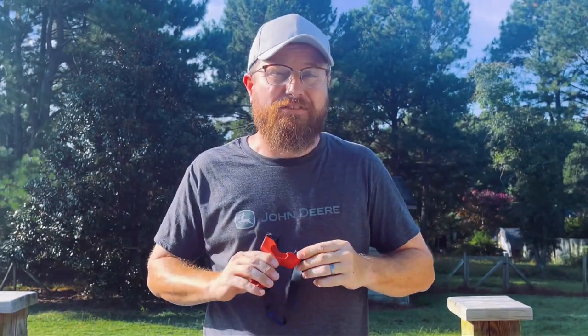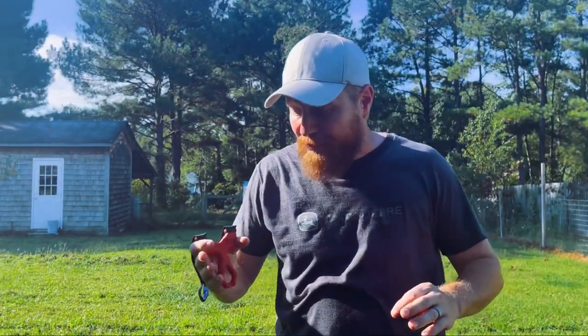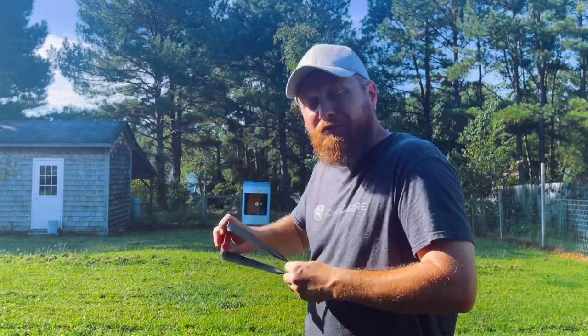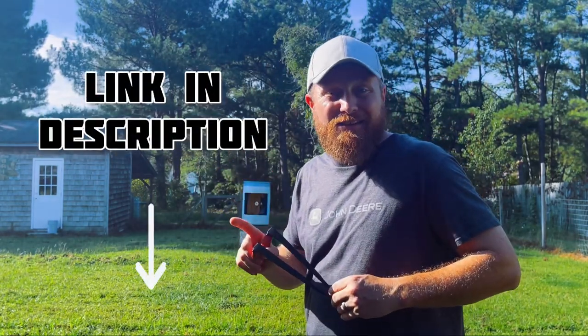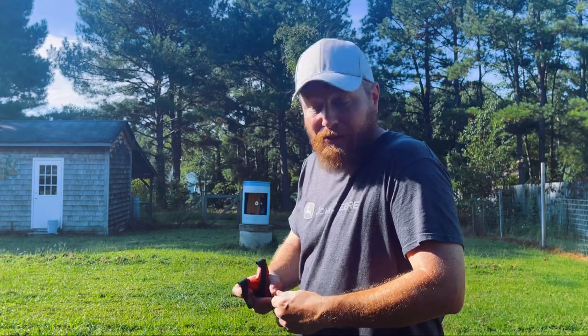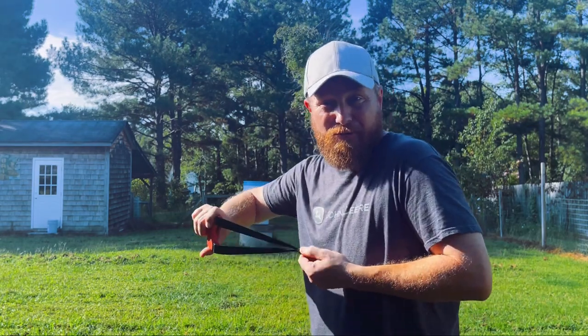All right, with all that said, let's go to the range. Let me show you what this thing will do. Taters, we're at the range, we're going to be shooting the roller. I'm going to be using a pinch grip — it's what feels natural. I'm also using Simple Shot Premium Black Latex, the absolute best latex on the market. It's a .5 out of 12 to 20 taper, and I'm shooting 5-16 ammo. Here we go.